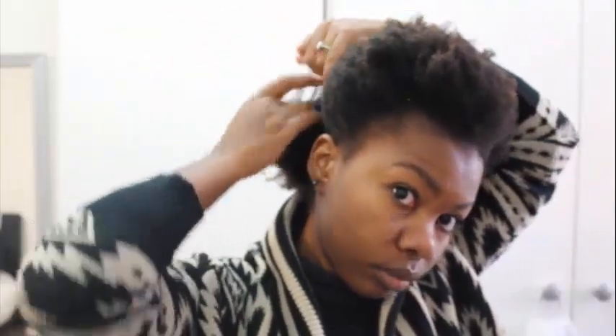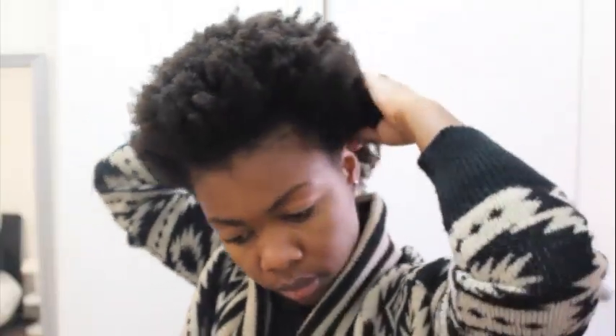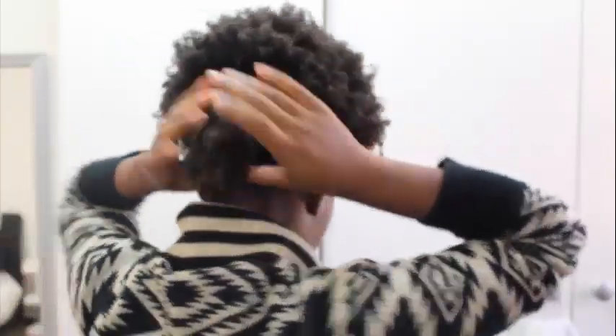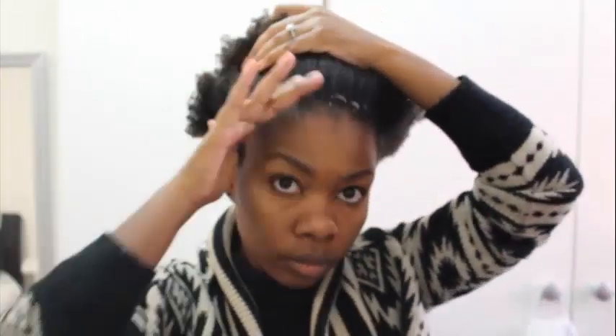Okay, so today I basically started off with my hair more shrunken than usual. I quite like this style because it works very well for shorter or shrunken hair. What I've just done is sprayed my daily spritz onto my hands and smoothed that onto my hair to refresh it for the morning. Now I'm separating it at the back and securing it with a hairband basically from one ear to the other. Now I'm using my daily spritz and spraying that directly onto my hairline, making sure not to put it on the rest of my hair to avoid further shrinkage, and using my brush to smooth it in and help create that more slick look on my edges.